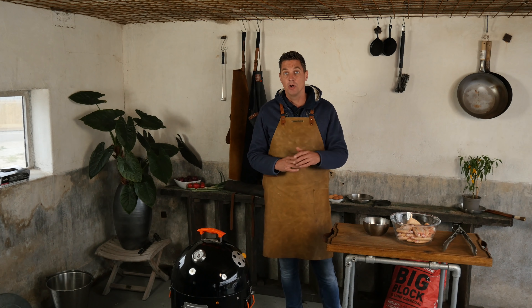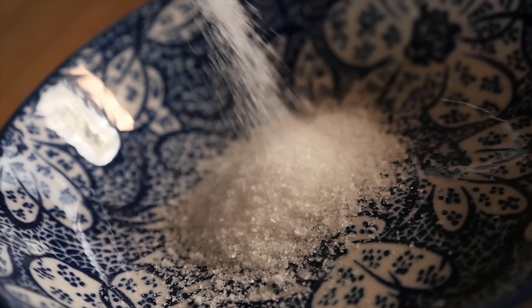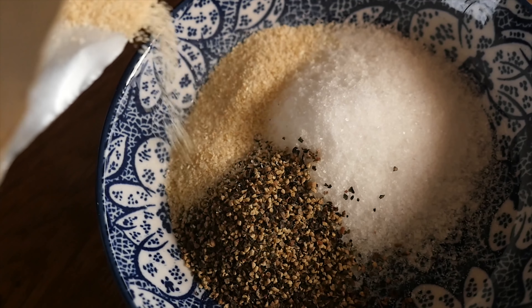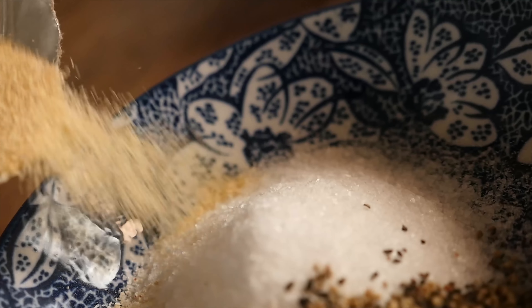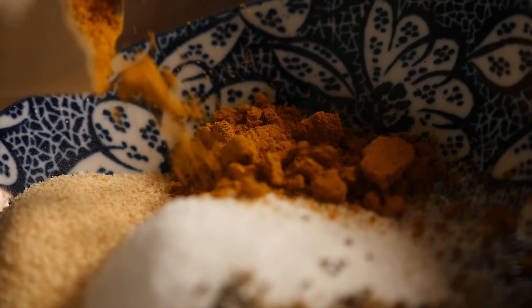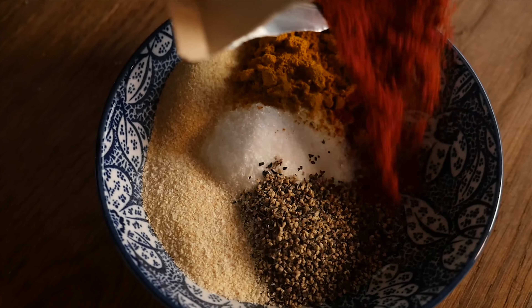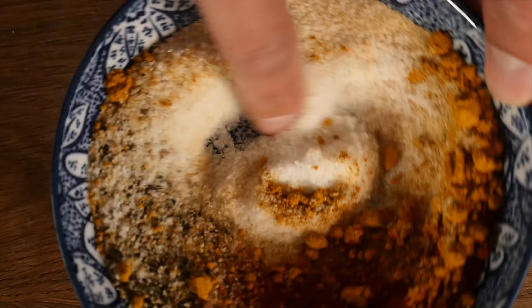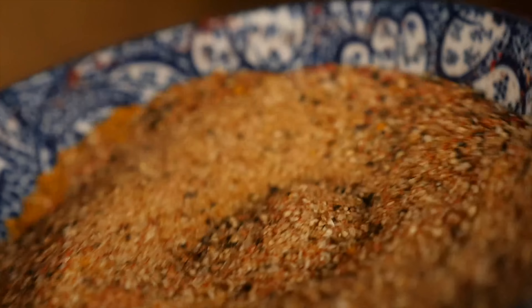Before we start cooking our chicken wings, first we gotta add flavor, so we're going to make a barbecue rub. We'll start with one part salt, half part fresh crushed black pepper, one fourth part onion powder, one fourth part garlic powder, one fourth part curry powder, and finally one fourth part smoked paprika powder. I mix like a pro — I use my barbecue finger and it's done.